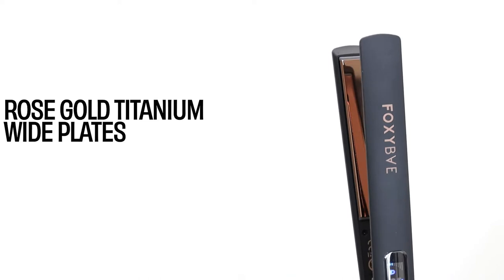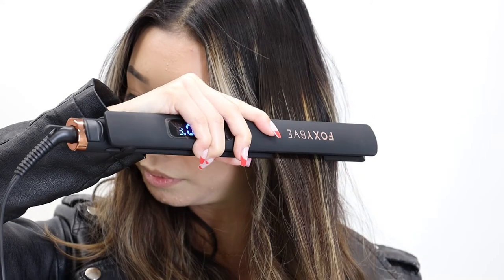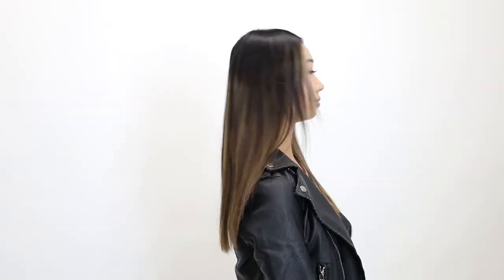The extra long plates are made out of rose gold titanium. This gives hair a healthy shine while you style and makes your style last for days.